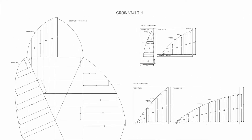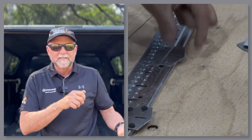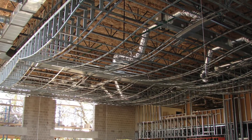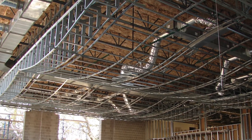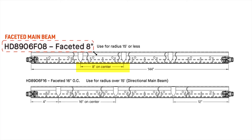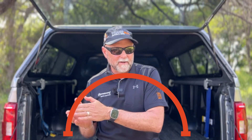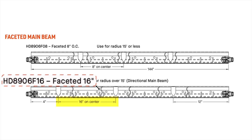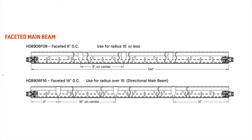All that's left is to feed a flexible main runner into the jig for RC2 clip attachments. Your project's radius dimensions will dictate one of either two faceted Frame All main runners that you will use. The HD 8906-F08 has facets pre-cut every 8 inches and is used for radiuses that are 15 feet or tighter. The HD 8906-F16 has facets pre-cut every 16 inches and is used for radiuses greater than 15 feet.